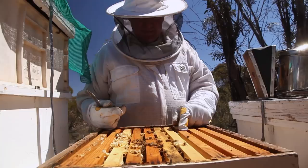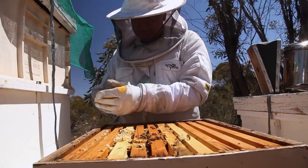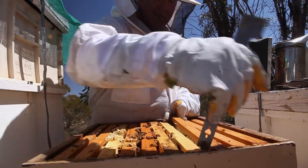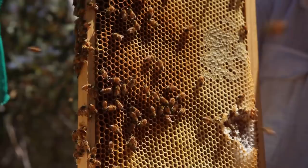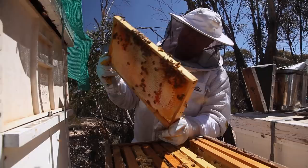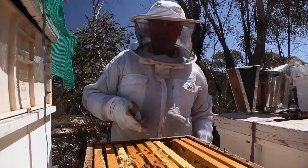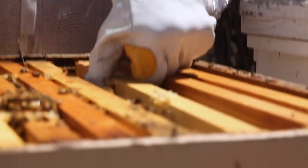That one looks pretty full - they're working their way across here. We'll have a look and see whether we've got any room down here. We might do something similar to that other one and swap them around. It's the same as the top - see, now this is the problem we've got. They're storing honey everywhere and they're not finishing it all off. So they've got to finish this side, but not that side. We don't want to lose any of these frames. We have created a problem. It would have been good if they'd just decided to fill one super at a time, but that's not how this works. That frame looks pretty good to me - it's still got some fresh stuff at the bottom.